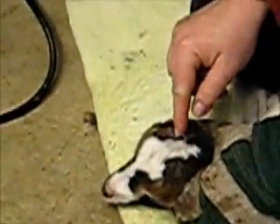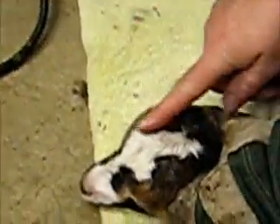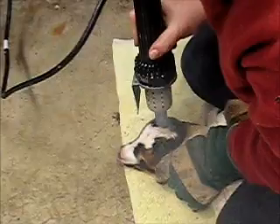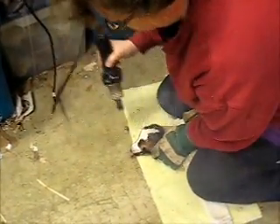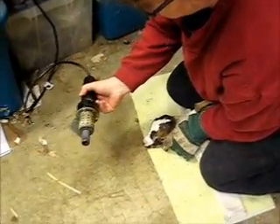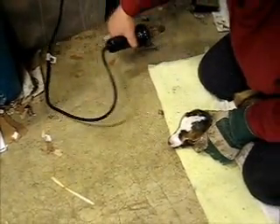I'm going to center the iron right over the bud, maybe a little bit toward this direction. And then I'm going to burn for five seconds. I'm not really using any pressure, just the weight of the iron. I'm kind of turning it a little bit, trying to keep a real nice even contact on the skull.